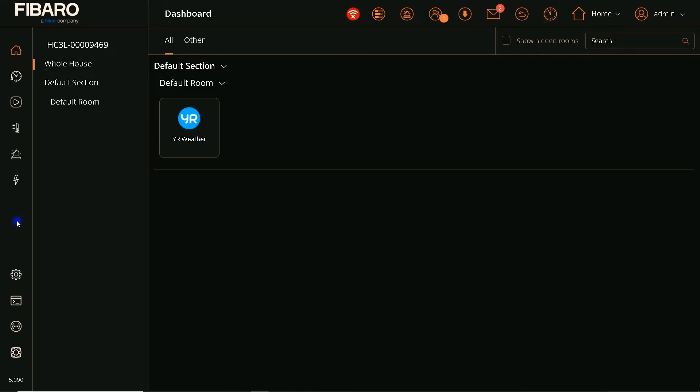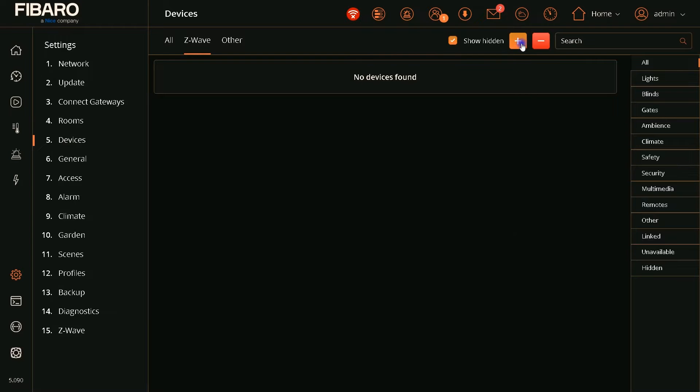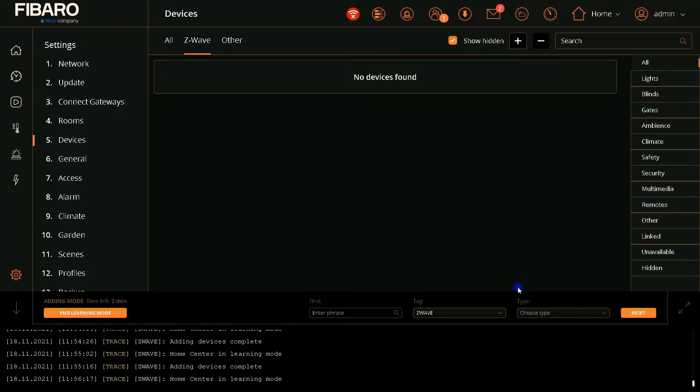Let's dive into the mission. In order to include the device to Fibaro Home Center, in the Fibaro UI I click on Settings on the left panel. In the settings categories I select Devices. Then in the Devices page I click on the plus sign. I click the NWI option, then increase the learning mode duration to 100 seconds, then click on Start Adding. Fibaro enters into learning mode, as you see here. While Fibaro is in learning mode, by entering the device into learning mode the inclusion is done.